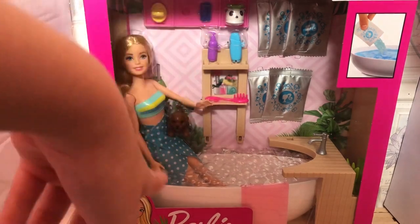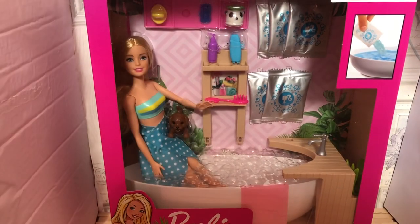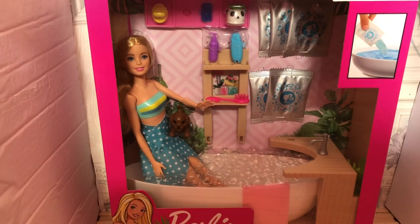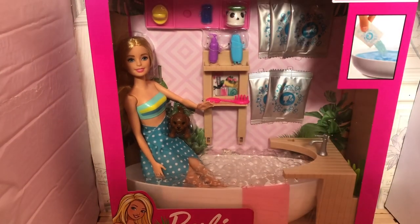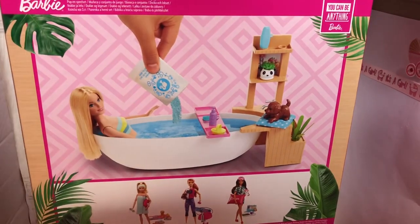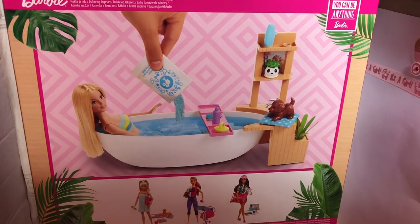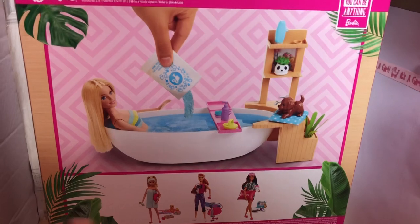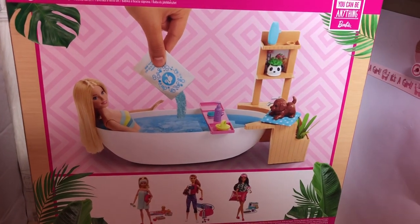It obviously comes with a few accessories, which I'll show you guys in more detail in a minute. And then it comes with these sachets, which I believe you put in the bath and it makes the water fizz. So I will also be demonstrating that. On the back of the box, it says 'you can be anything Barbie,' and then it shows you how to use this playset and what it looks like when it's all set up.